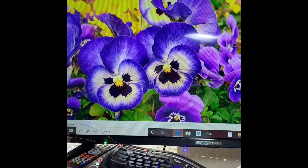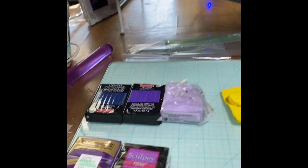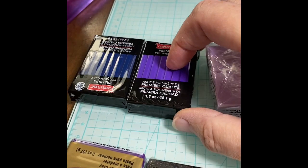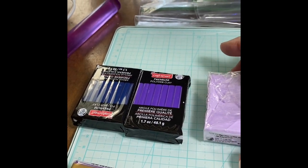Today I am going to take on the challenge of a pansy. I'm going to start with this dark blue and purple, and I'm going to mix that for the main part of the pansy petals.